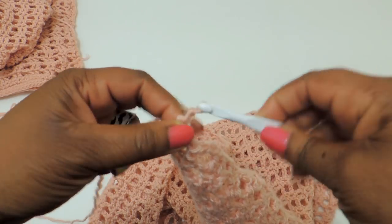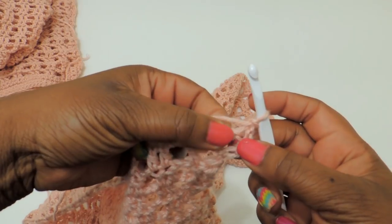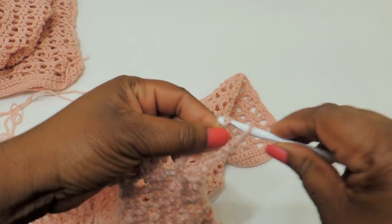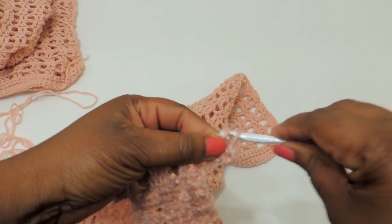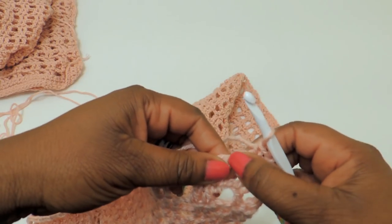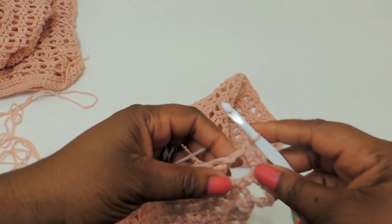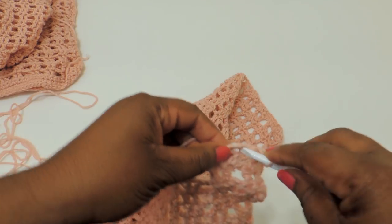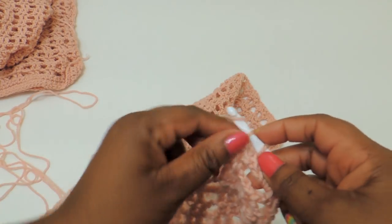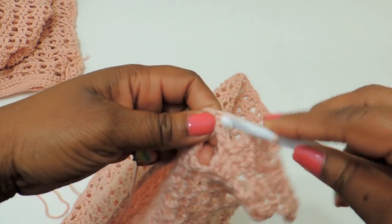Once I finished my panel, I'm going to do my border again. With the border, we're just doing single crochet stitches all the way down the row. If you had a beginning chain of 80, you'll have 80 stitches down the row. Because we had those chain-two spaces, you want to make sure you put two stitches in each of those areas — so in every such space, put a single crochet stitch.